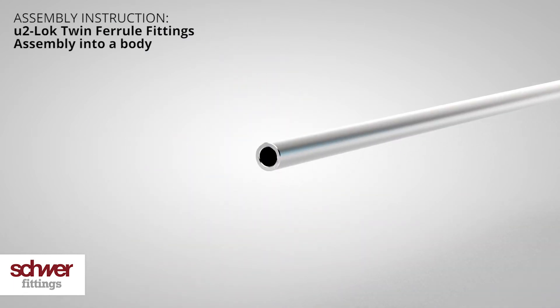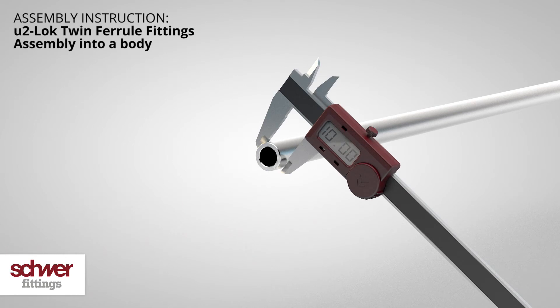Check if the tube ends are cylindrical. Use a caliper and turn the tube by 360 degrees. Respect the Schwerfittings tube tolerances — they should be neither too high nor too low.